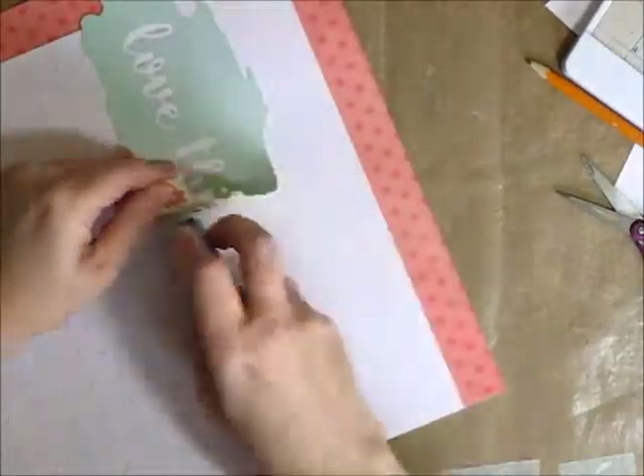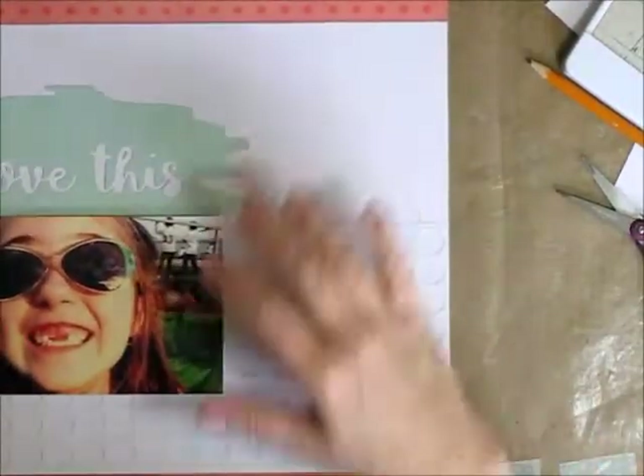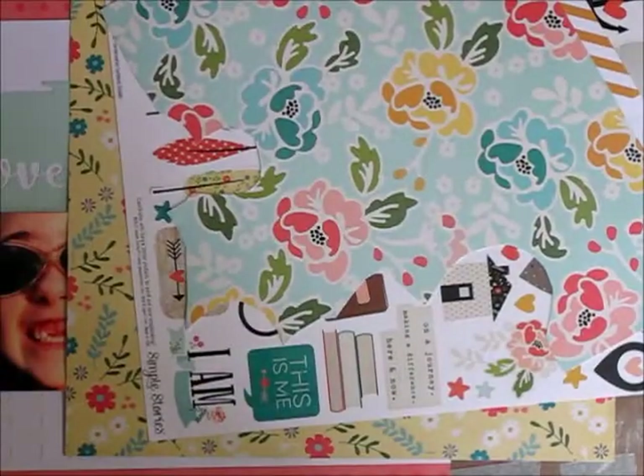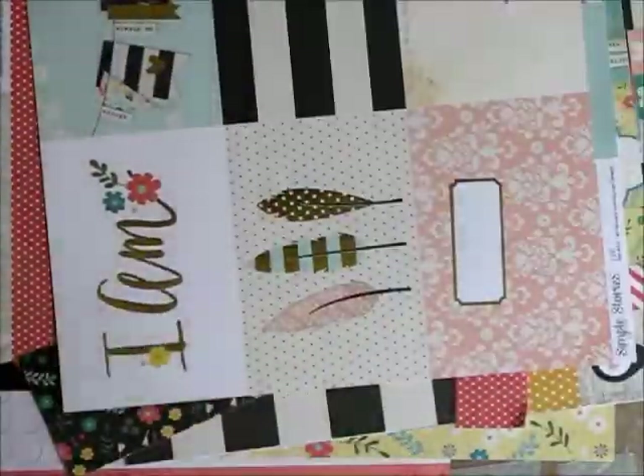I kind of know where I want things to go on my page — at least I think I do. And this is where I run into some trouble. I kind of had the basic idea for the page where I would do the title in this big brush script and it'd be kind of cute, and then I'm like, okay, well what about the rest of it? What about all the embellishing and the layering and all that other jazz?